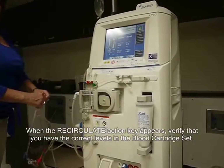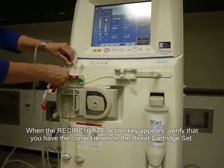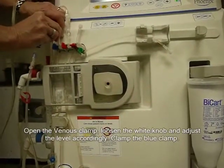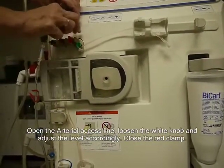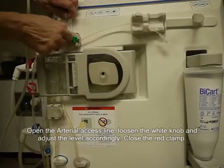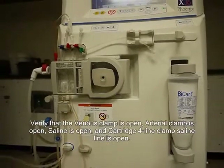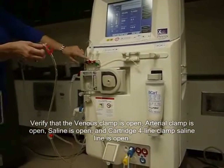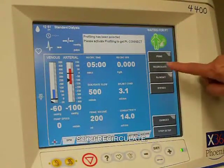When the recirculate action key appears, verify that you have the correct levels in the blood cartridge set. Open the venous clamp, loosen the white knob, and adjust the level accordingly. Clamp the blue clamp. Open the arterial access line, loosen the white knob, and adjust the level accordingly. Close the red clamp. Verify that the venous clamp is open, arterial clamp is open, saline line is open, and cartridge four-line clamp saline line is open. Select recirculate.